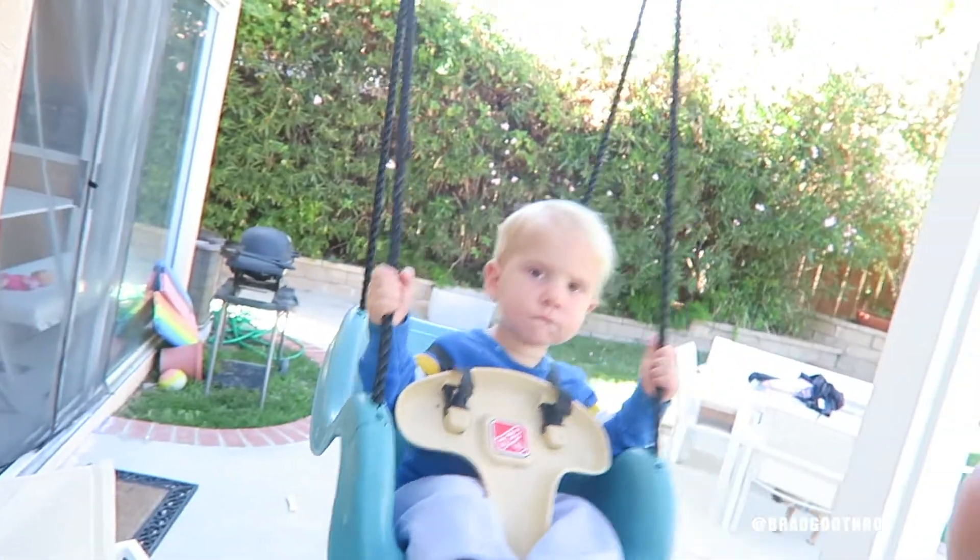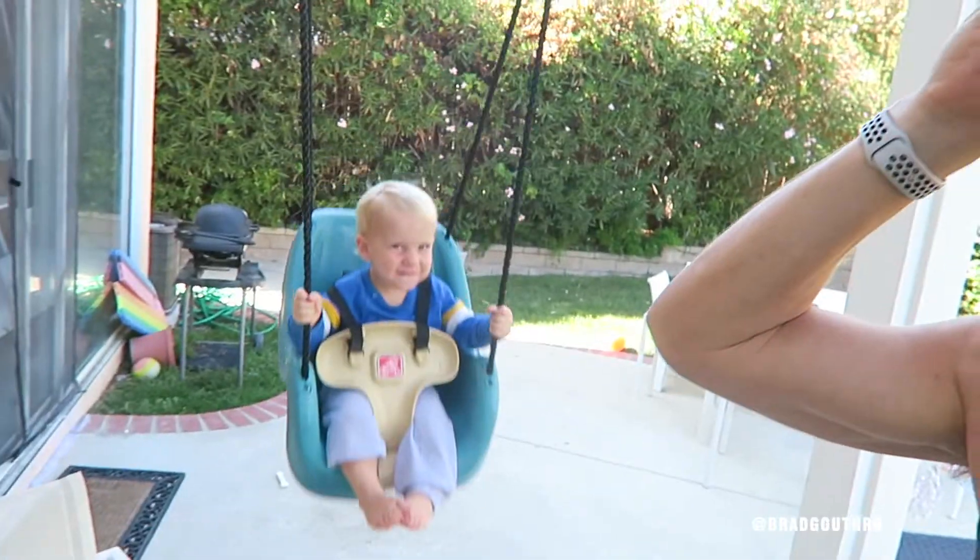Kai, guess what's happening? Daddy is going to shave all his hair off. The hair is going. Mommy's going to do it. Should I do it, Kai? Yeah. You want to see Daddy bald? Yeah. Last time I shaved my head I think I was 22 or so. Let's see if the old dome is still attractive.